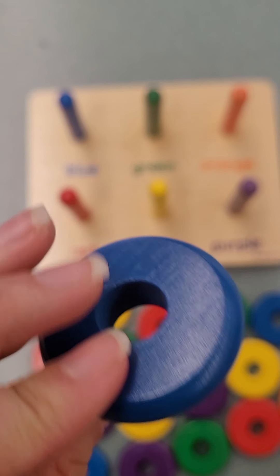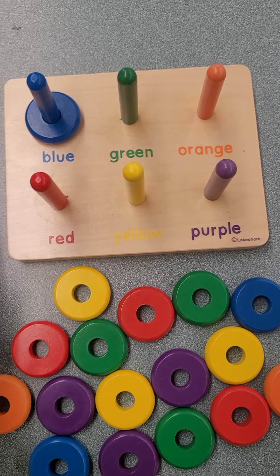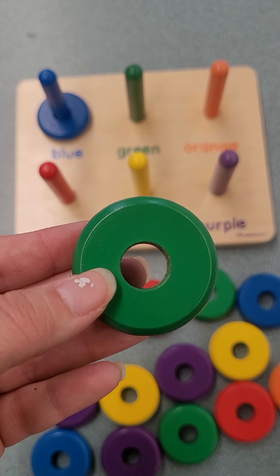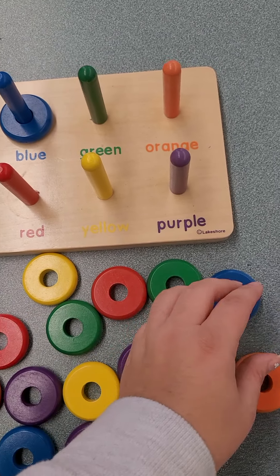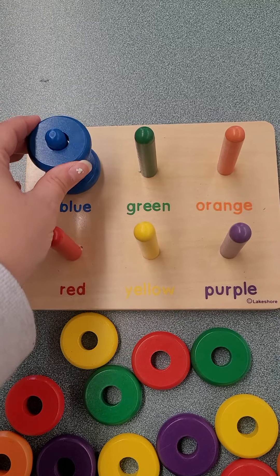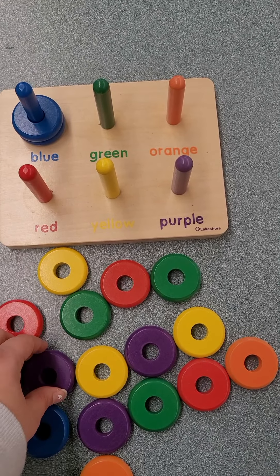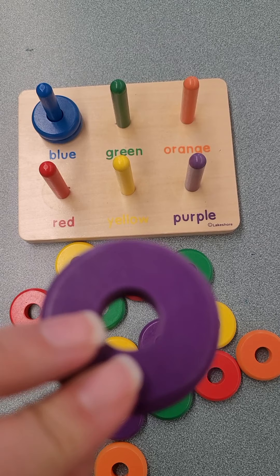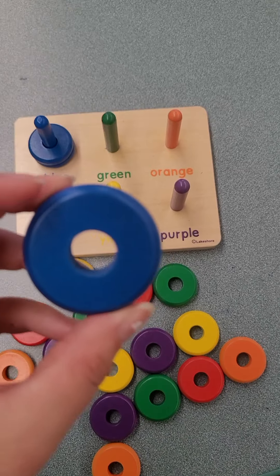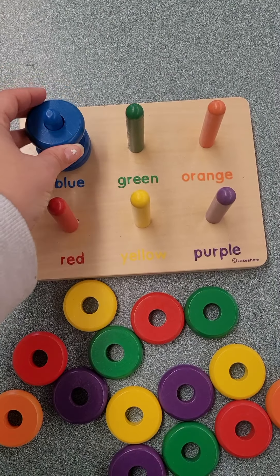Where can we find our blue circles to match our blue rod? This is the color blue, and it matches our blue rod. Is this one blue? No, this one's green. Here it is, our second blue. Where's our third blue? Is this blue? No, that one's not blue. How about this one? Is this blue? Yeah, and it matches our other colors.